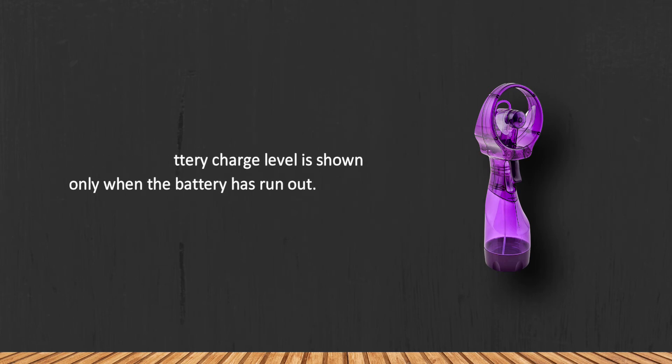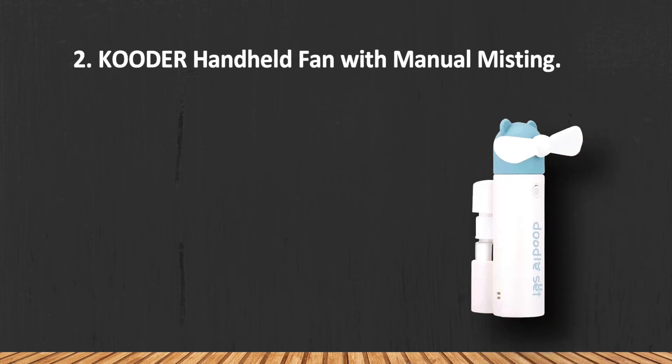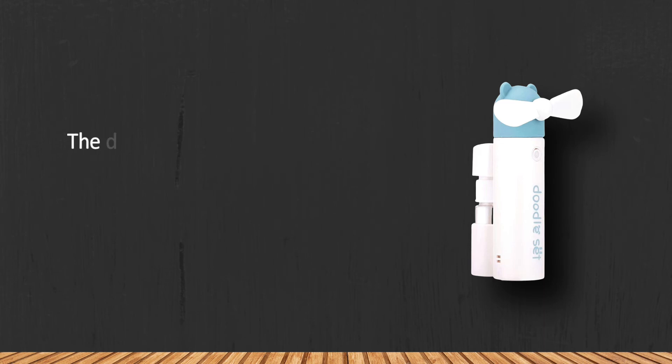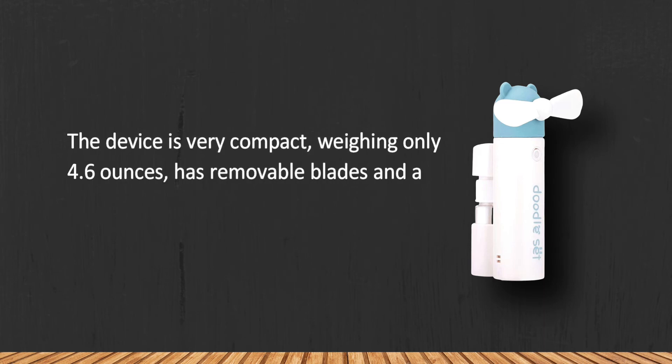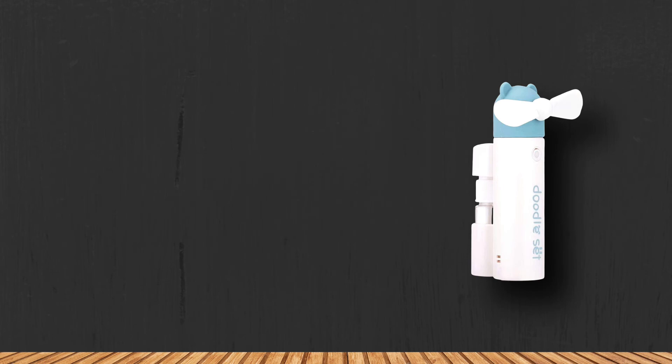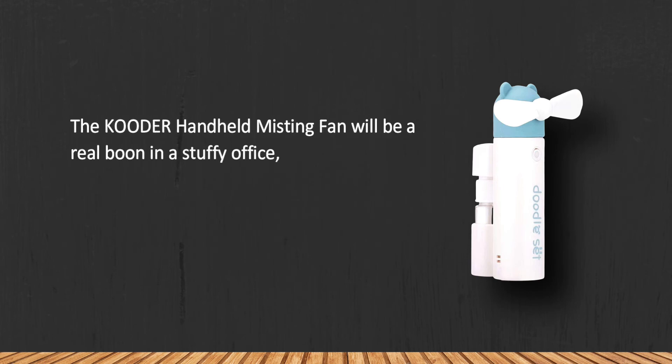At number 2: the KOODER Handheld Fan with Manual Misting. The device is very compact, weighing only 4.6 ounces, and has removable blades and a water tank. This small device can easily fit even in your pocket. The KOODER handheld misting fan will be a real boon in a stuffy office, gym, or in transport.